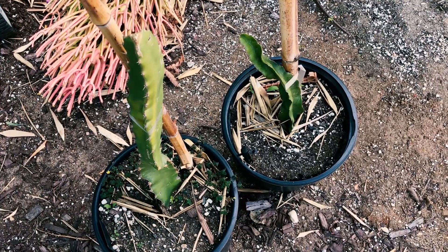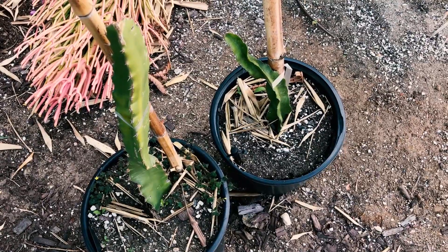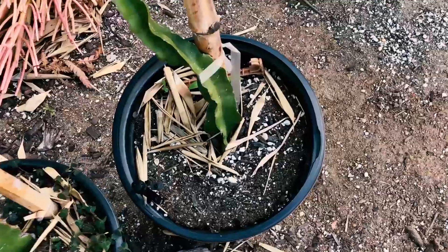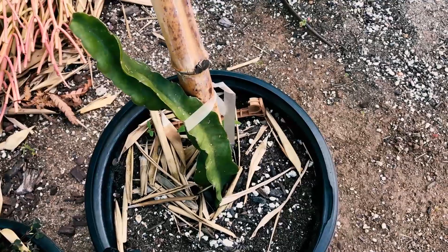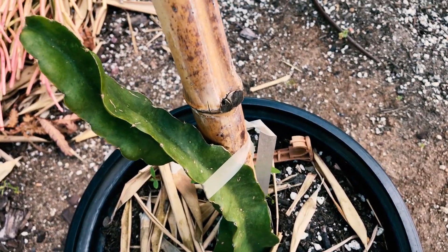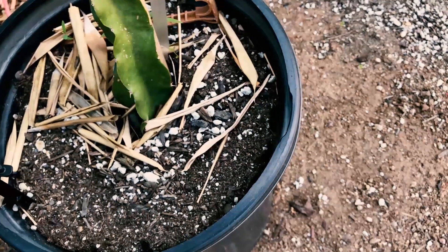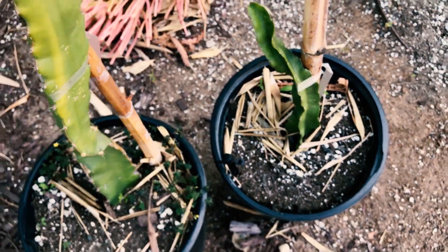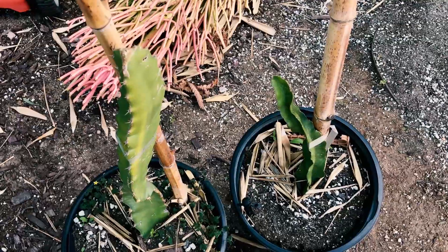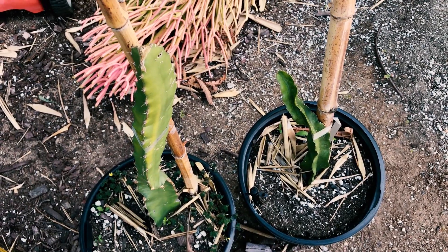These are two cuttings I'm monitoring for CVX. The one on the left is an unknown Nicaraguan variety — two concerning factors are that it's rooted but has no new growth, and it's slightly twisted. The other axe cutting is especially concerning because it has three factors: it's twisted, has no new growth, and had some chlorosis until I moved it to the shade. I'm not sure they have CVX, but I'm keeping them separate from my other varieties to isolate them while I monitor carefully.